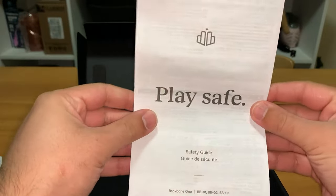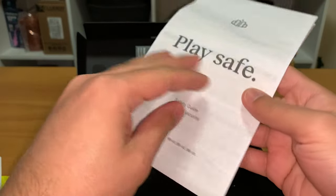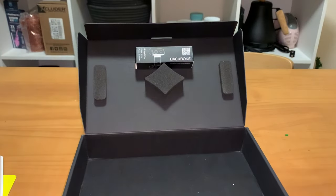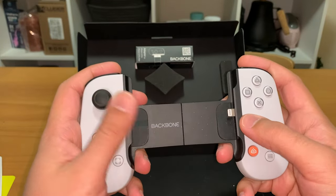There's also a little safety guide included — not much to it, just has it in several languages. That is all of the unboxing for this controller, so let's jump right into the review.